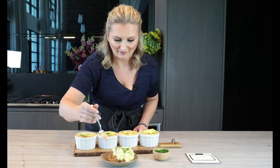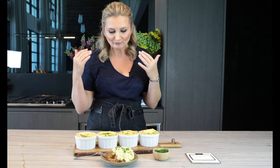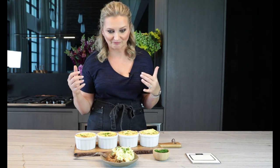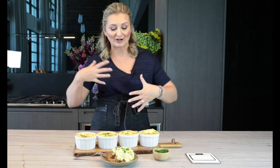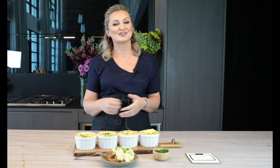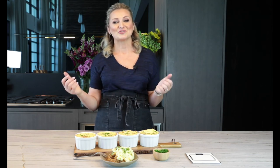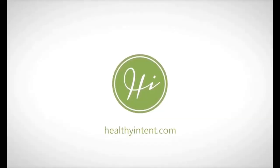I already have a portion scooped out here — it is so good. It just tastes beautiful, healthy, fresh, and delicious, and all the flavors came together really nicely. I can't wait for you to try this recipe. Let me know in the comments what you think, or what other variations of vegan shepherd's pie you've come up with in your kitchen. Thanks so much for tuning in, and I wish you to live a deliciously healthy life. Bye for now!